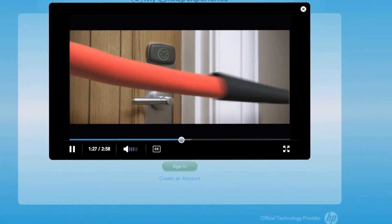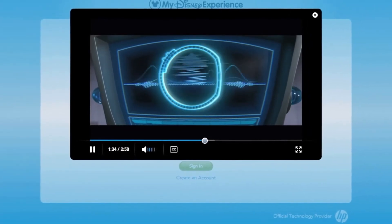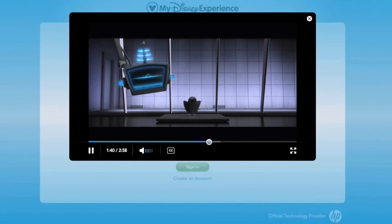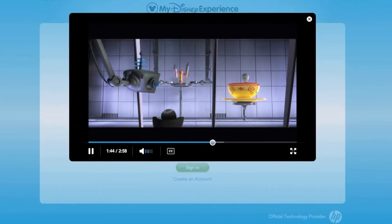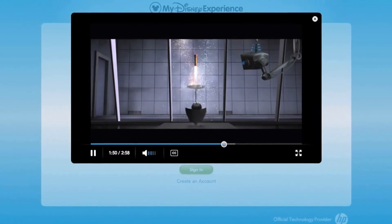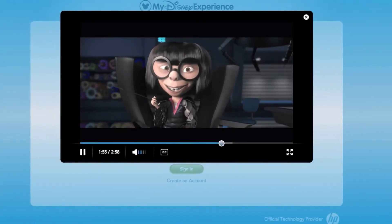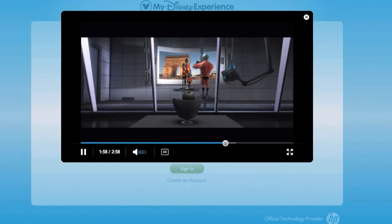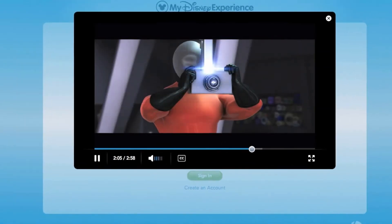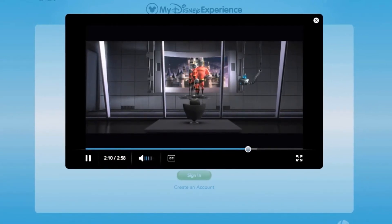You will access your FastPass attractions as if you own the place, open the door to your room, and make purchases. With My Magic Plus you have gained the power to reserve your favorite things well in advance of your visit, including attractions, fireworks, and Disney character greetings - they call this feature FastPass Plus. This allows you even more time to be spontaneous. And no more missing from your vacation photos - too busy shooting snap snap snap.